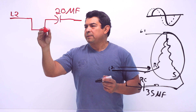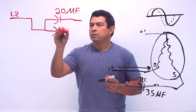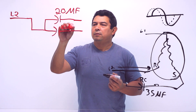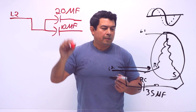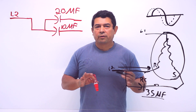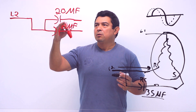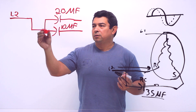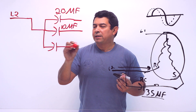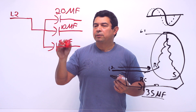We have 20 microfarads. At the same time, let's say that this other capacitor happens to be 10 microfarads. Now the compressor calls for 35 microfarads, so we need 35 microfarads. So 10 plus 20 gives us a total of 30, meaning we then look for another capacitor and this one has to be a 5 microfarad capacitor.